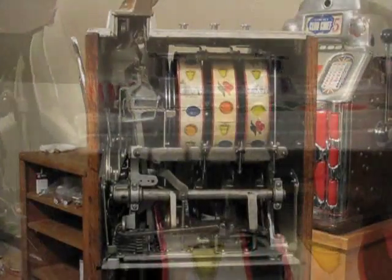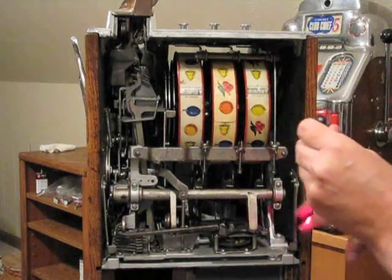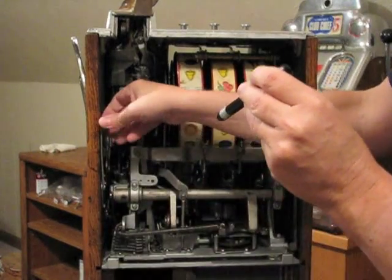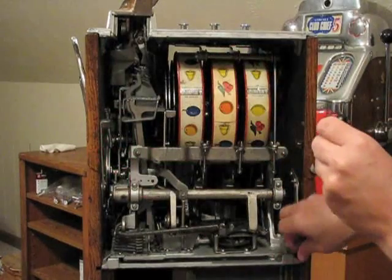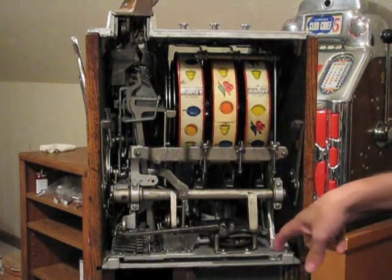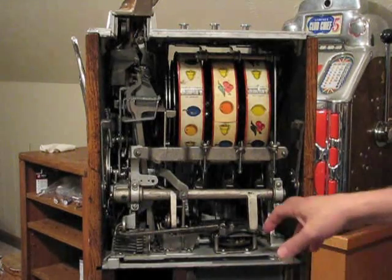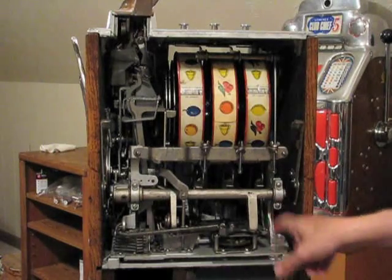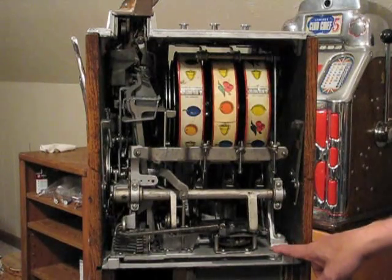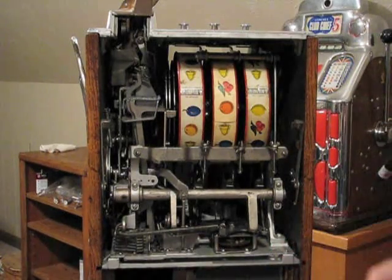To remove the mechanism there will be two levers — one on the right and one on the left. You want to lift those levers up and there will be a little catch to hold them into place. What's common on gooseneck mechanisms is sometimes there's a bolt that goes through the base plate and connects to it. If there's a bolt there, you need to take a wrench and remove it. For this particular machine there is no bolt, so there's nothing else we need to do.